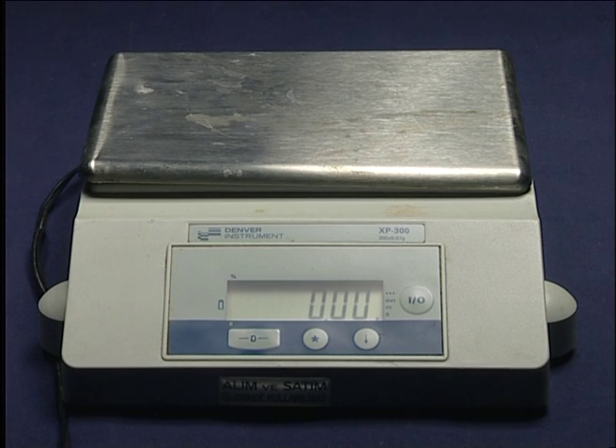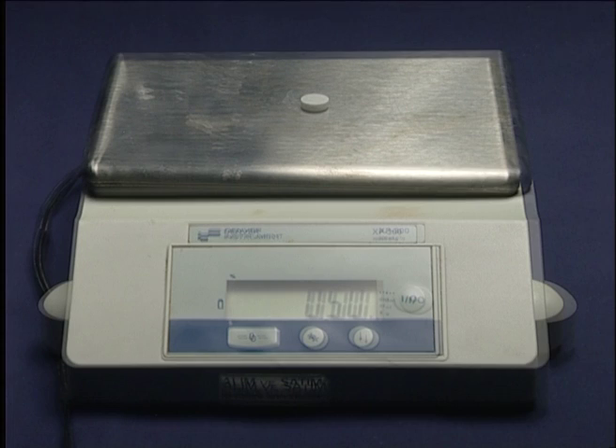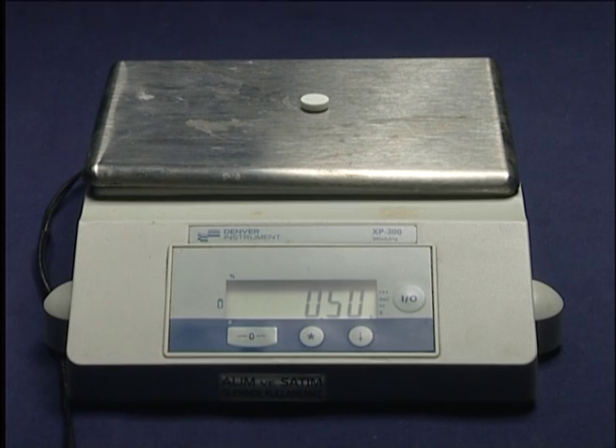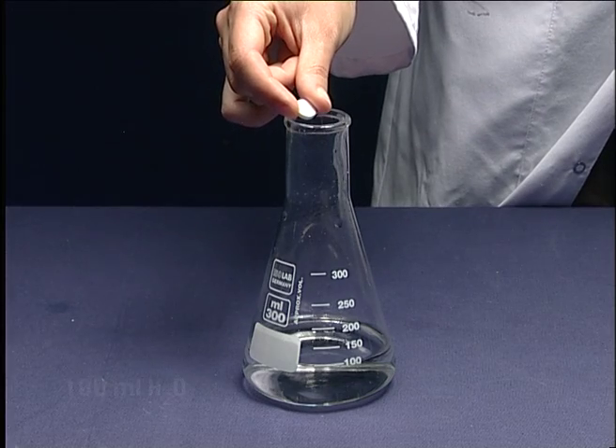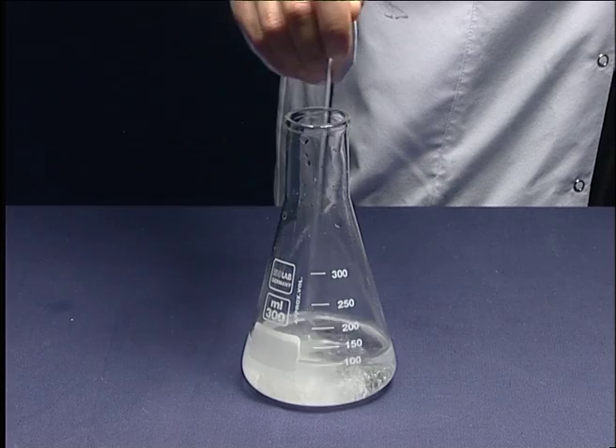In the third part, the acid concentration in the aspirin is determined by titration. Weigh the aspirin tablet and write the mass in your report. Put the aspirin in 100 milliliters of water and stir it thoroughly.